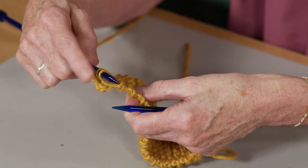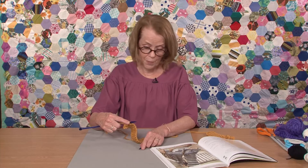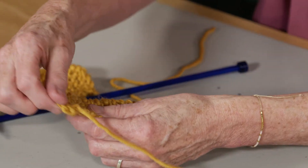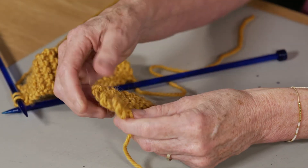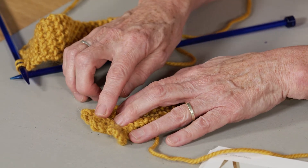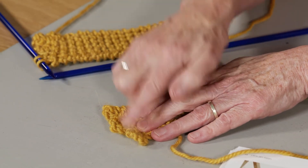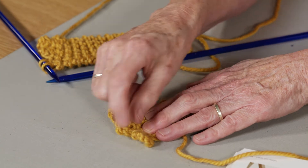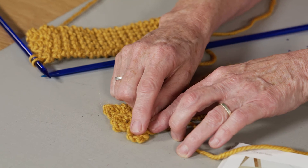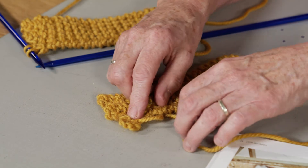So I have two stitches there that I'm ready to work my final toe on. When I work that, that is exactly how my knitting will look. So I've got the first toe, the second toe which is where I've worked in this, and then on these two stitches I work my final toe. Again I come down the side as if it was the inside here — knitting, picking up and knitting, casting off, picking up and knitting and casting off.